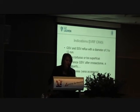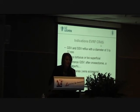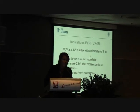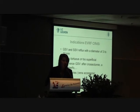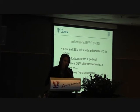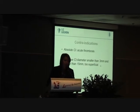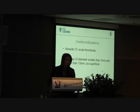In this case I will talk about the EVRF CR45I catheter, which is used for great saphenous vein and small saphenous vein reflux from a diameter of 3 to 12 or 15 millimeters. The vein cannot be too tortuous or too superficial. We also use it for perforator veins and also for bigger tributaries. Contraindications include acute thrombosis and also if the diameter is too small or too big.